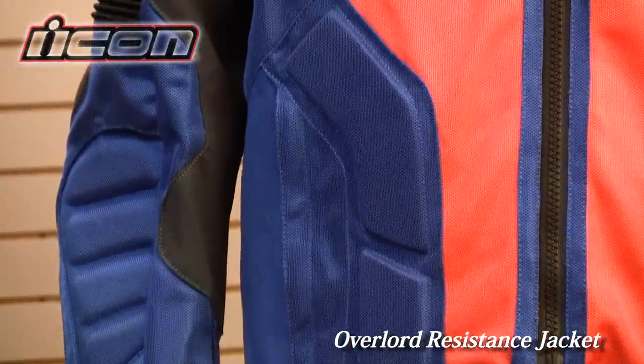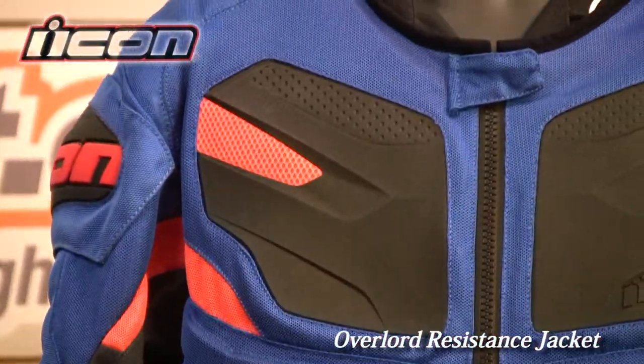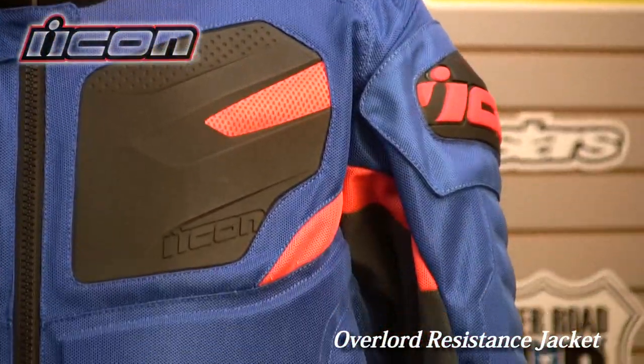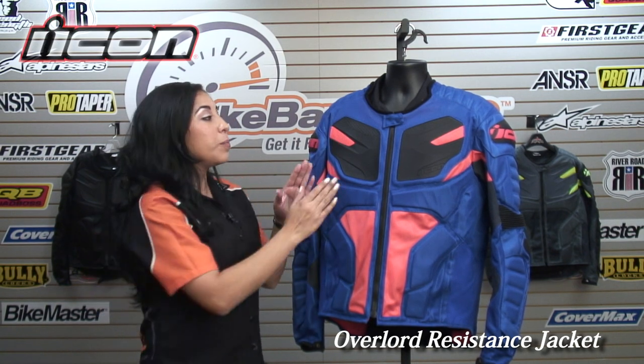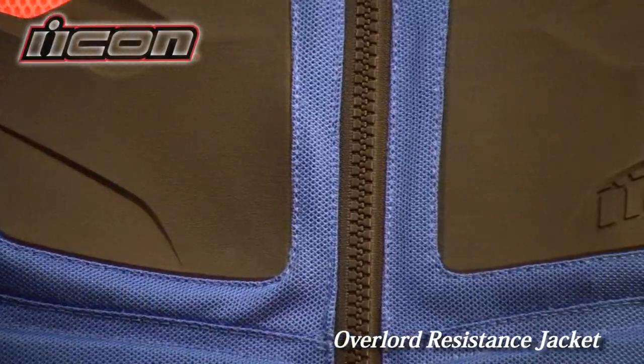If you look closely, you'll see that you have some TPR molded protection on the outside of the jacket, but it's constructed very differently. It has a brand new construction — instead of just being placed on top of the mesh, it's been woven within the mesh. It's kind of like it's been welded into the mesh.